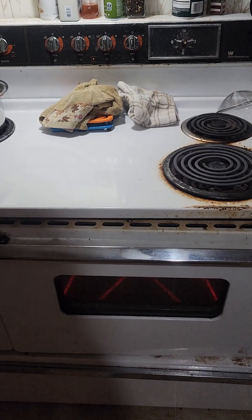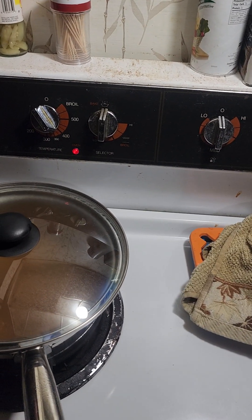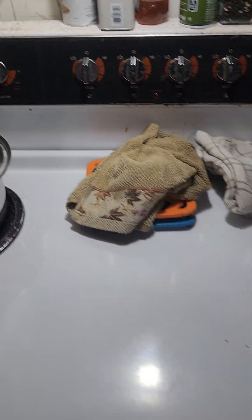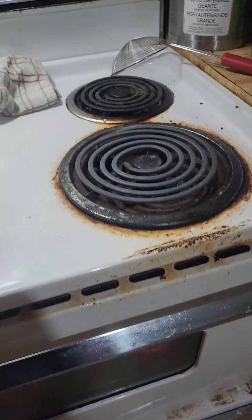I'll show y'all this tip while I'm doing it. I take all my eggshells, put them on a cookie sheet or a baking pan, and put it in the oven at probably anywhere from 375 to 400 degrees. We put them in and let them dry out for about 15 minutes.